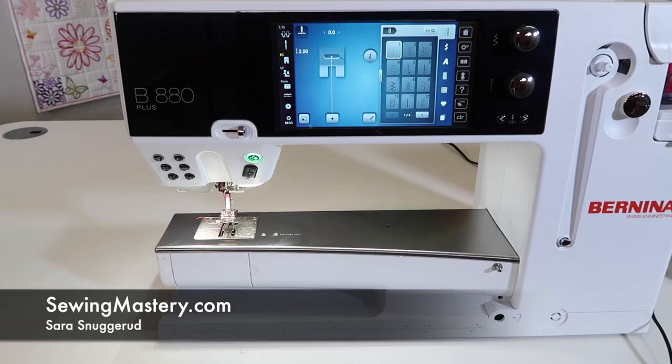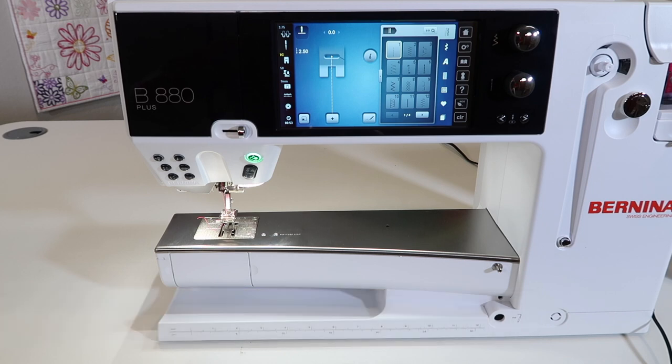I want to help you master putting the bobbin in correctly on the Bernina 880 Plus sewing machine. This is also helpful if you own a Bernina 830 sewing machine. If you do it correctly, it will work 100% of the time. If you don't do it correctly, you're probably not going to be stitching that well.